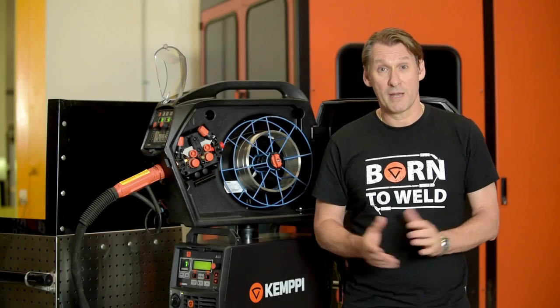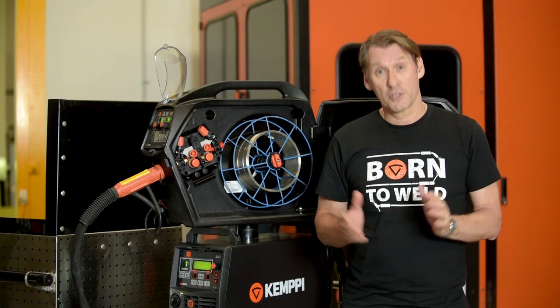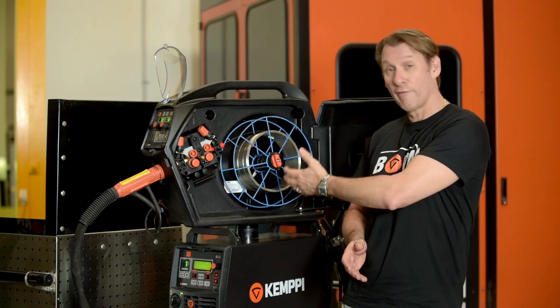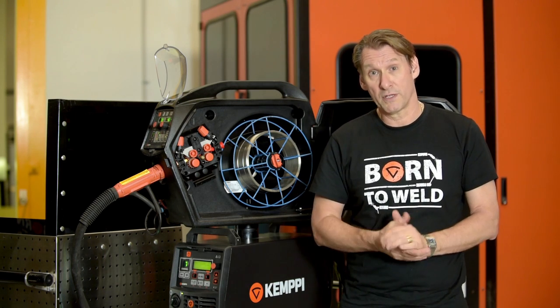We're going to demonstrate the Wise Penetration function, specifically the change in wire feeder speed in relation to the change in the stick-out length that will occur during the welding process.